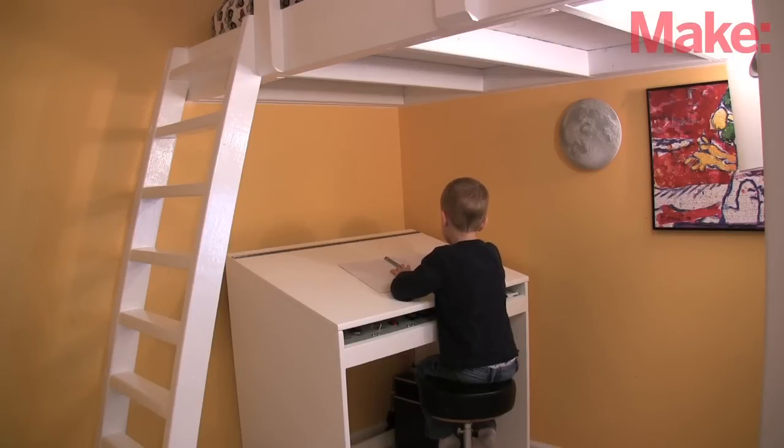With the start of school my son needed a homework desk. I wanted to build him a great one so I included an extra feature.